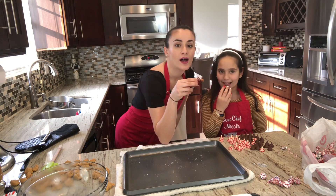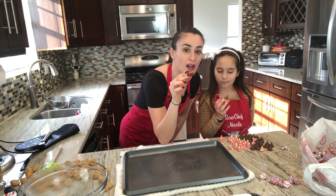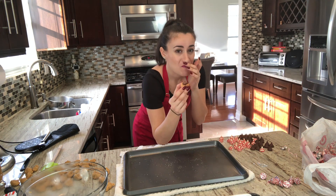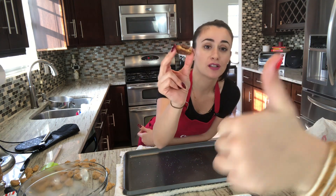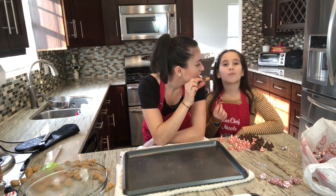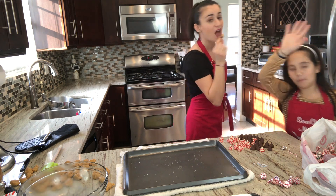That's the end of the video — now we taste the cookies and see if we approve. Take a bite! It's so good, it tastes like heaven! Thanks Nicole for helping. We'll see you in the next video — don't forget to like and subscribe. Bye!